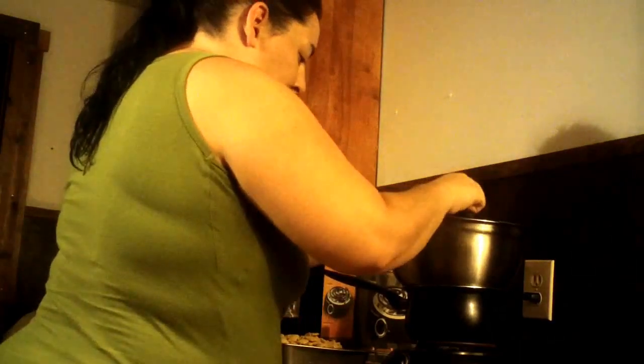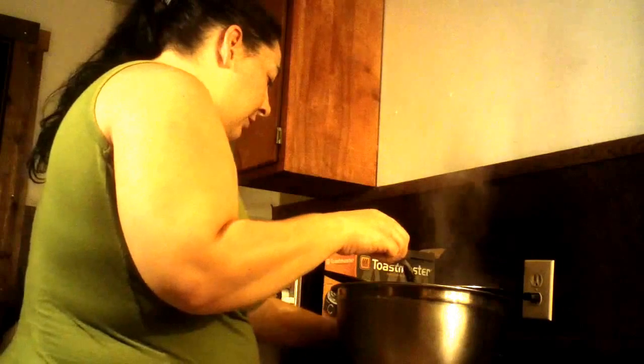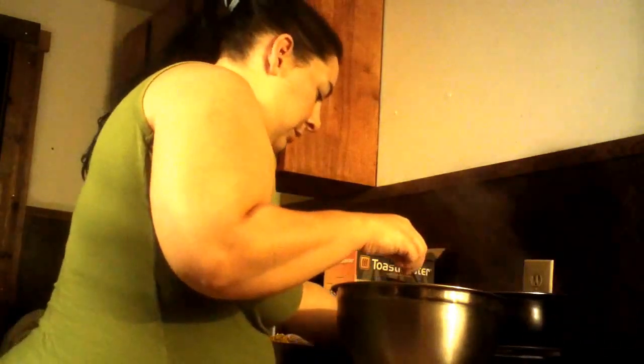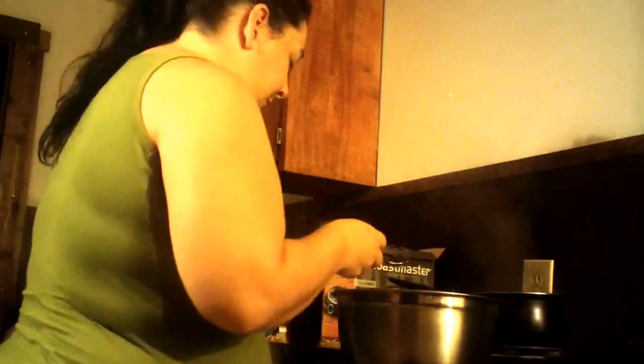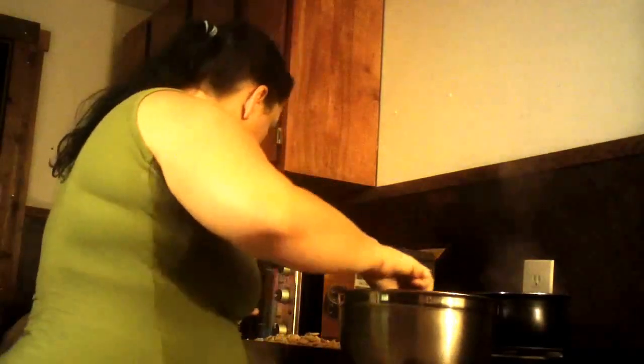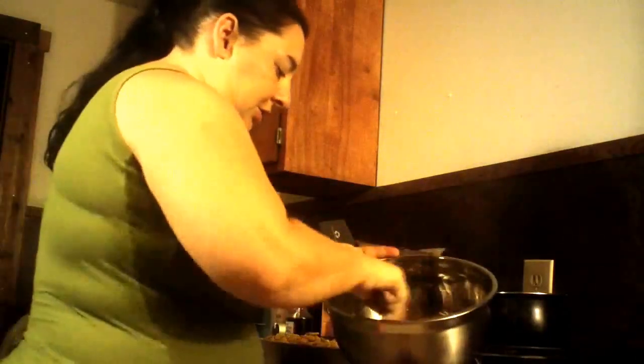It's almost done melting. I'm going to add a half a teaspoon of vanilla and remove it from the heat. Let me add the vanilla — I rolled it from the last time I made this. Let's just stir that in.